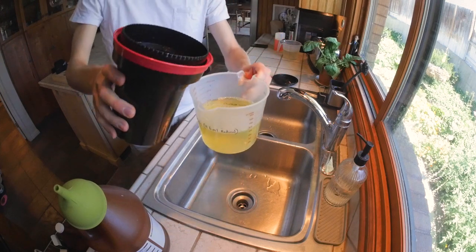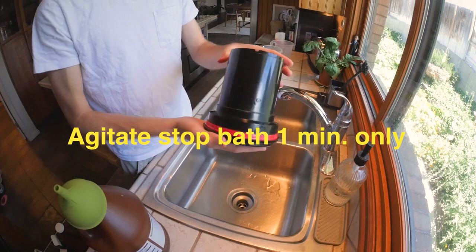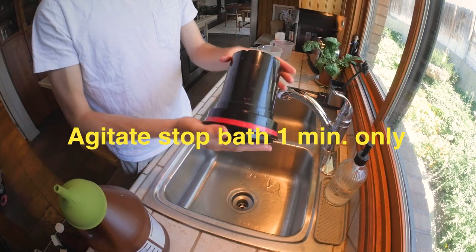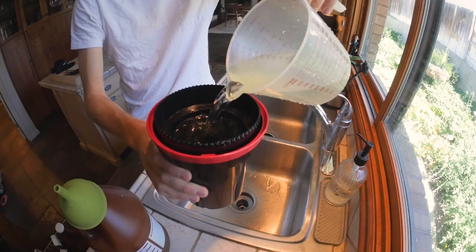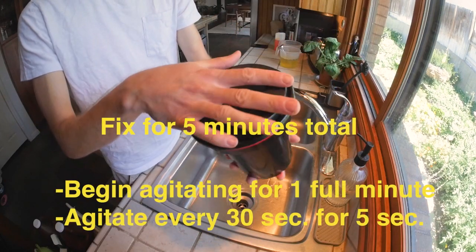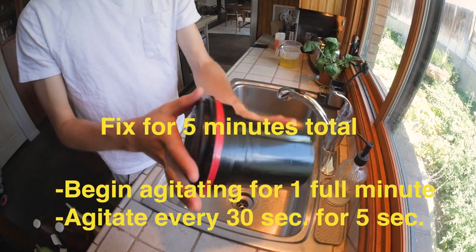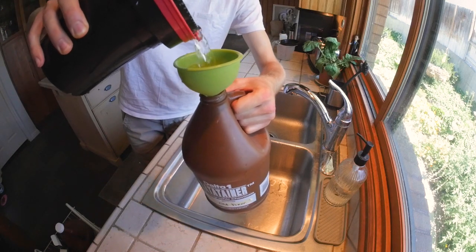Pour in your stop bath immediately after and agitate for an entire minute. Responsibly pour out your stop bath, then pour in your fixer. Agitate for an entire minute, followed by an agitation sequence every 30 seconds for five seconds. Fixer is reusable, so pour that back into your container.